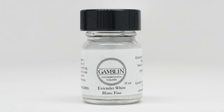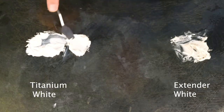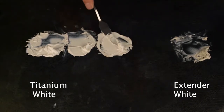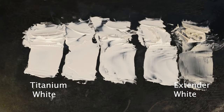Extender white is made from barium sulfate and, like all our colors, is ground into Laropol A81. The color has almost no tinting strength, is super transparent, and very muted in its color. Our intention with this color is that you can add it to titanium white, or any other color actually. By blending the two colors together, you can easily match the opacity and tinting strength of lead white. In fact, you can create a white at any point in the spectrum, from the lightest and brightest to the most muted and transparent.